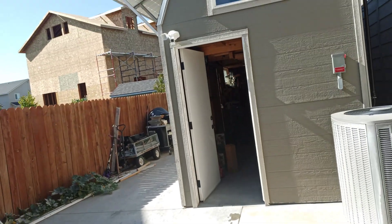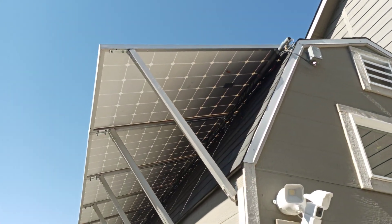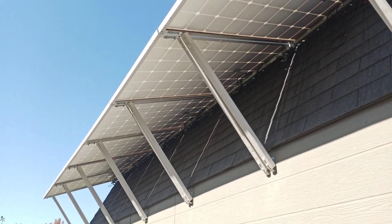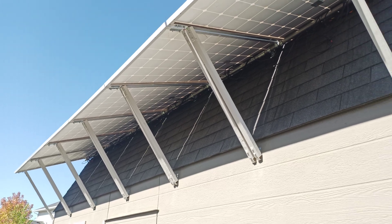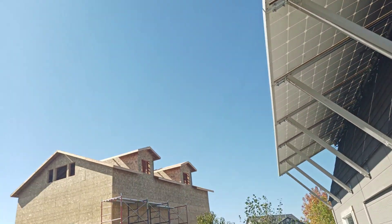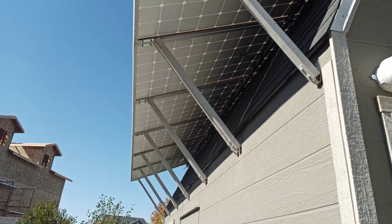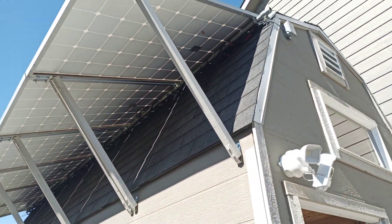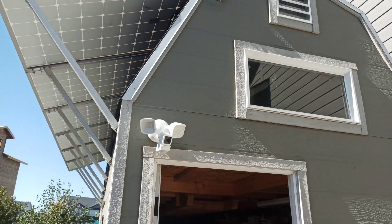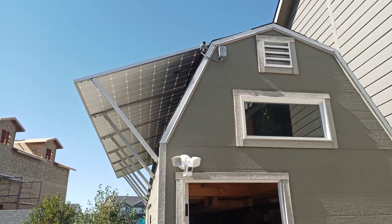Here is my summertime shed setup for the panels — I've got them raised high for summer. I will remove those struts and let them lay with the roof for the winter to get that full winter sun. Hopefully it won't hide behind these houses, but it's a residential area. There are the panels — they'll lay down for the winter.